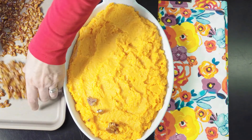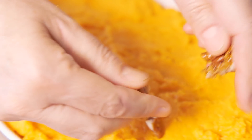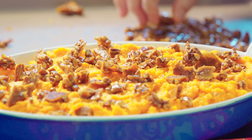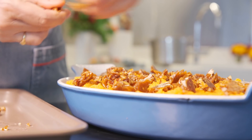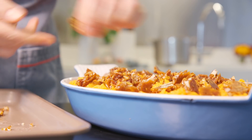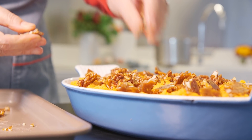You can make the praline up to two days in advance. Just store it in an airtight container and crumble it when you serve it. I love this praline because it really is double duty — you could put a little piece of it on top of your whipped cream with your pecan pie, or dip it in chocolate and use it as a present for somebody.